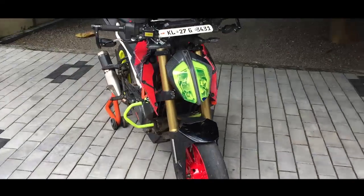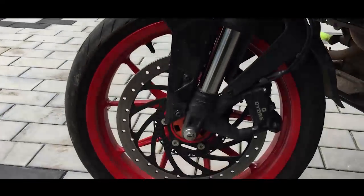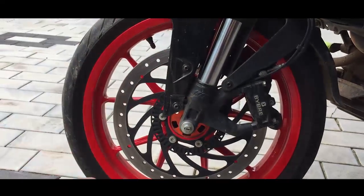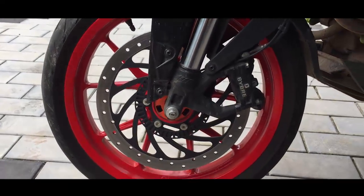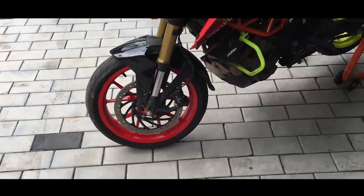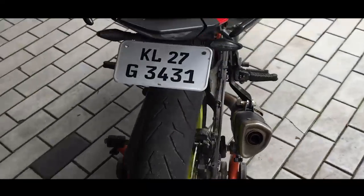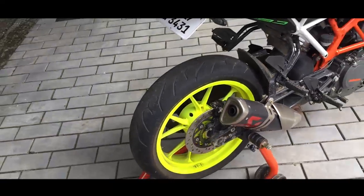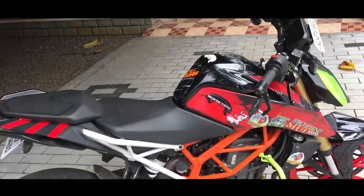Here's a mod I want everybody to do — paint the inside of the disc black, so that the place where the pad hits looks larger. The 390 already has a huge disc, so it's already better. It's really noticeable on the rear disc and gives a clean look.